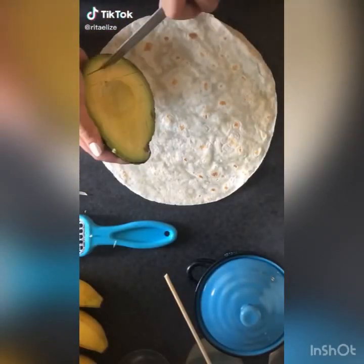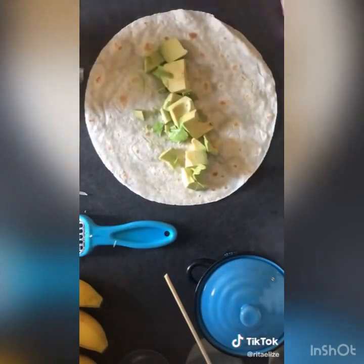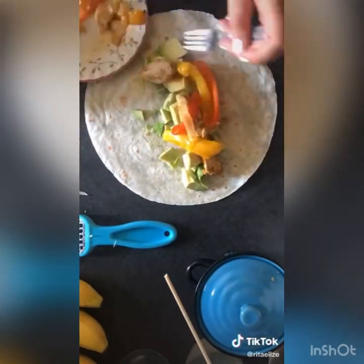Here's me making a spicy chicken wrap with avocado, onions, peppers, and cheese. If you want the recipe, let me know.